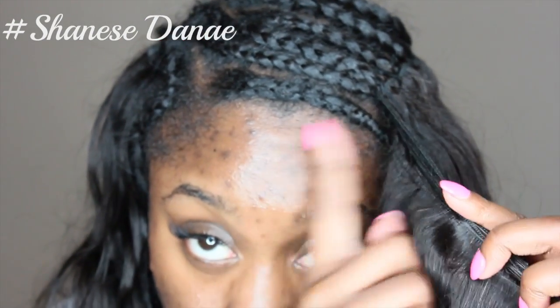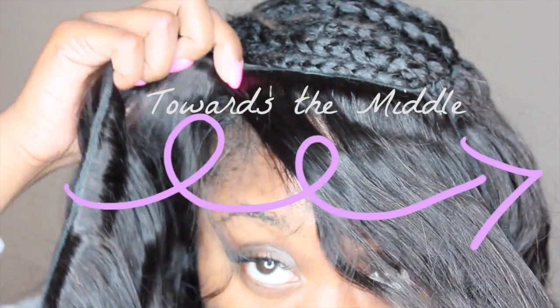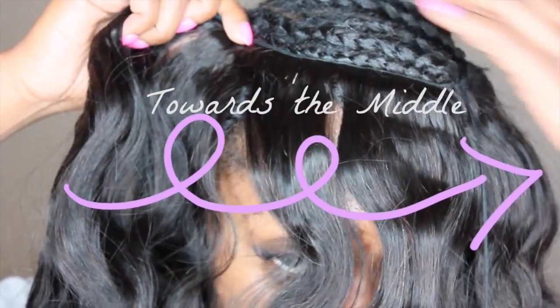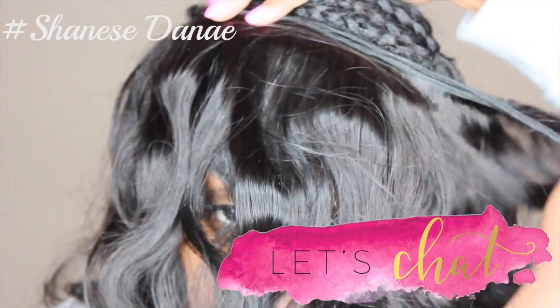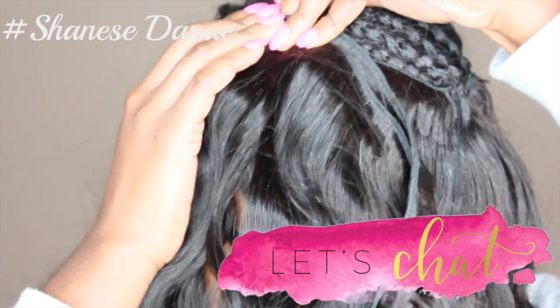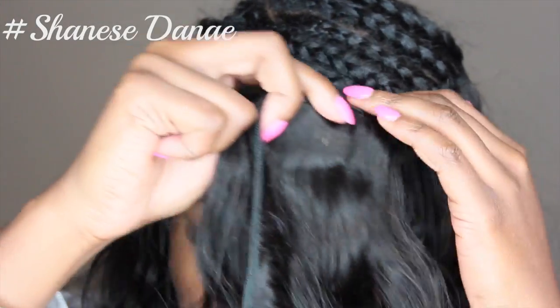We're basically going to sew until we get to the front and then we're going to start overlapping to create the heavy bang. What I'm attempting to do is sew up underneath the braid so that it allows you to get the swoop look. I'm going to be doing this towards the middle of my hair, flipping it back and forth about five to six times until you get the desired look. As you can see, we're creating our heavy bang, and once you flip it upwards you don't really see any tracks — and that's our goal, so when the wind blows nobody sees your track.